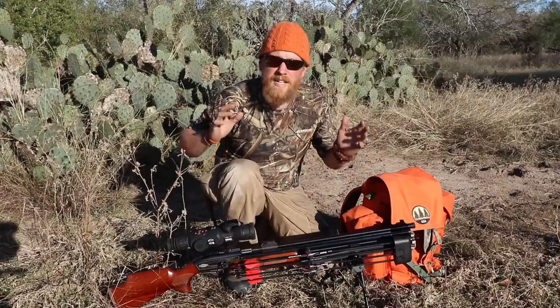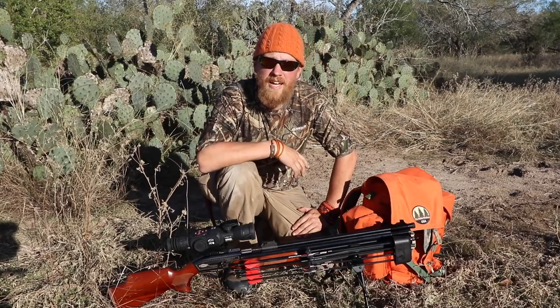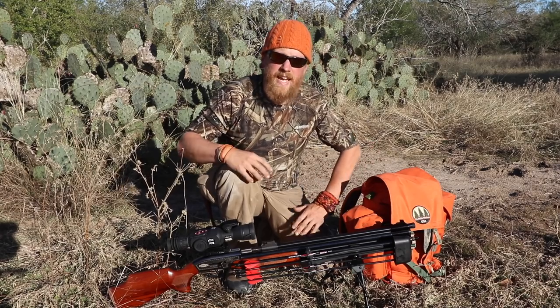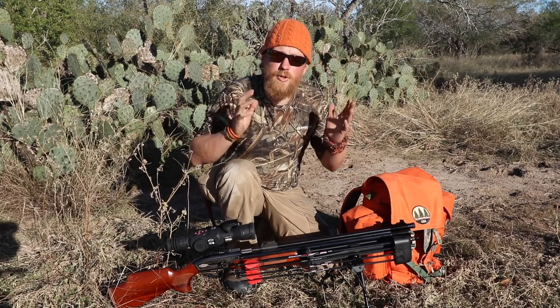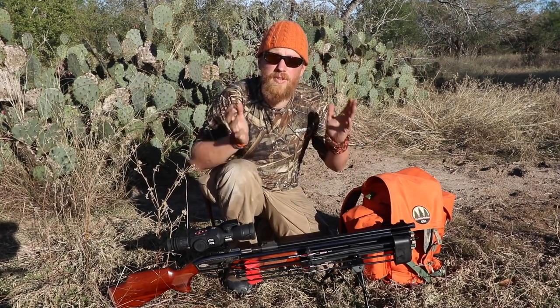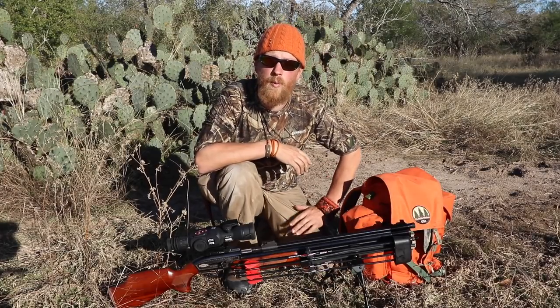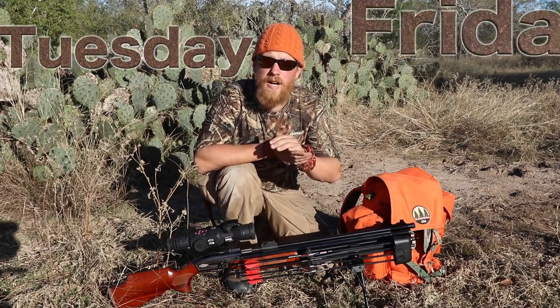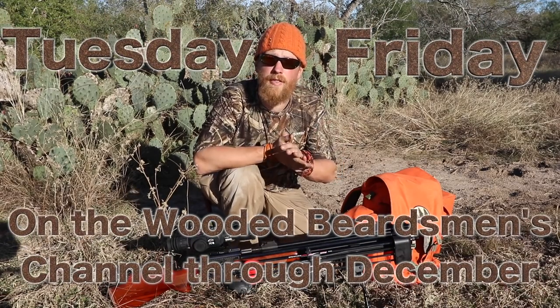Hey guys! As you can tell, I am not in Canada. I am down here in Texas on a 30-day survival challenge, 15 days in and having a blast. But due to an overbooking of adventures, I will not be airing my season four of the Wilderness Living Challenge until February. But the Wooded Beardsman is still airing his every Tuesday and Friday.